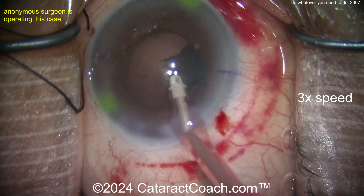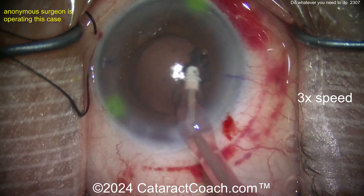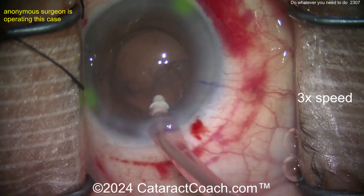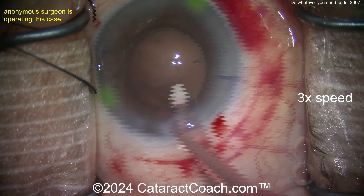Now we're doing cortex removal. We've sped the video up to 3x normal speed — it's coming out pretty easy. Good cortex removal. Let's see what else we've got here — this is a complex case.